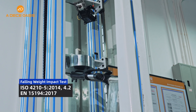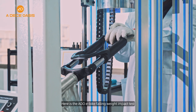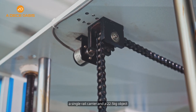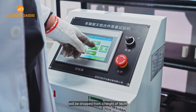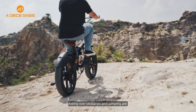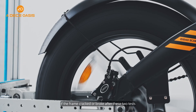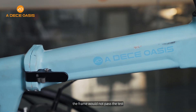Falling weight impact test: the frame and fork are fixed on a single rail carrier, and a 22.5 kg object will be dropped from a height of 36 cm. Riding over obstacles and jumping are simulated in these two tests separately. If the frame cracked or broke after these two tests, the frame would not pass the test.